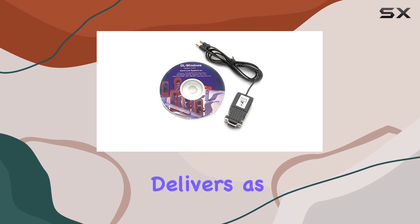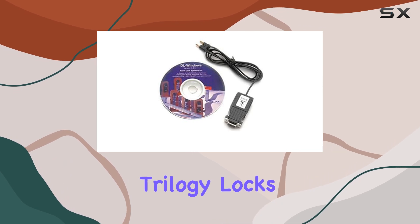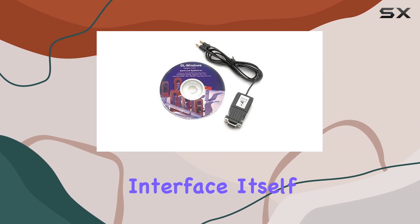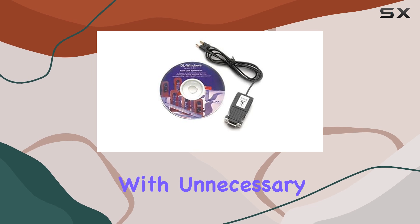In terms of performance, the cable and software combination delivers as promised. It efficiently transfers data between your Trilogy Locks and computer, enabling quick audits and updates. The software interface itself is intuitive, with a user-friendly layout that doesn't overwhelm with unnecessary features.